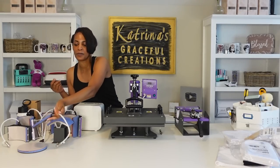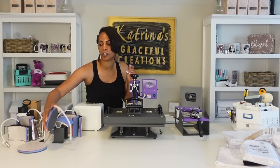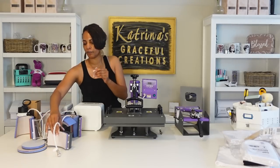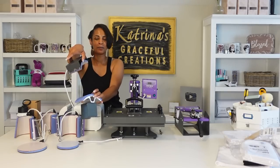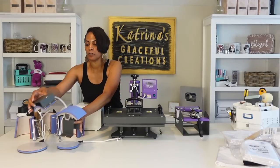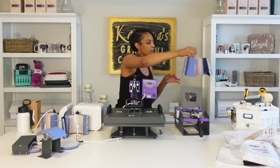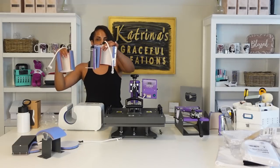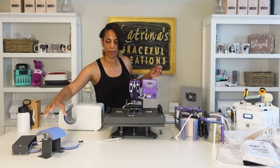It also has the cap press and plate attachments to supplement different flat round circular objects. I've never used the circular attachments because I've never used plates, but you can use them for other things like ornaments or anything circular. It comes with two plates, all the different attachments for the cap press, and the cap attachment. It comes with two latte mug attachments — the big one is already in here, this is the smaller one. I have the 17-ounce and the 12-ounce, and it also comes with your regular cup attachments. So all of this comes with your 8-in-1.